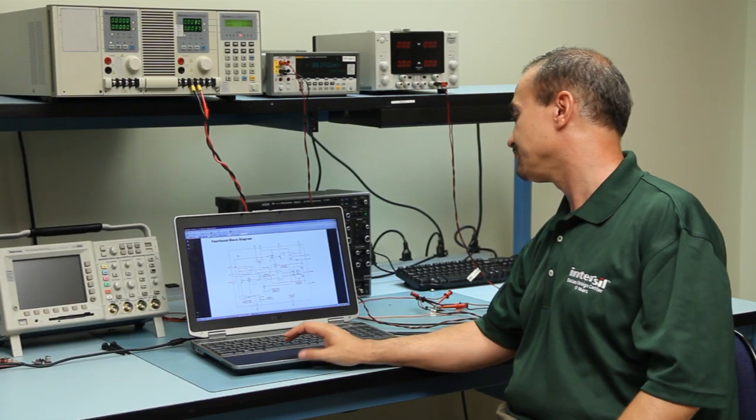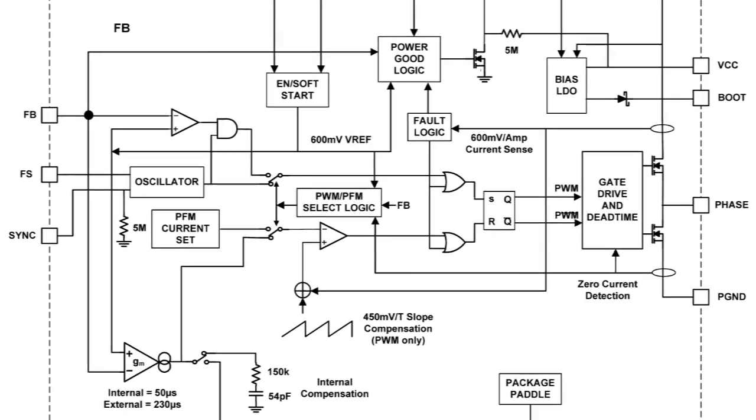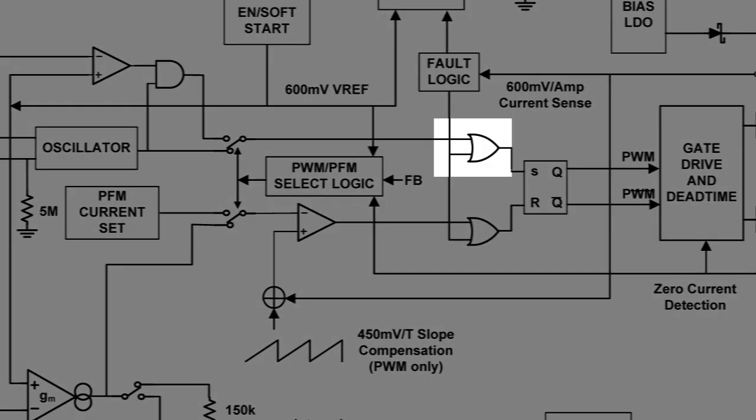Going back to the topology, because of the peak current mode control pulse width modulation architecture, there is also a fast transient response that this part can ensure.